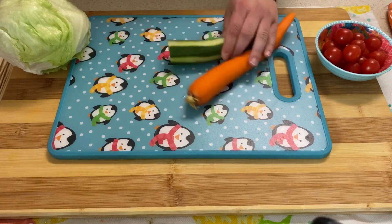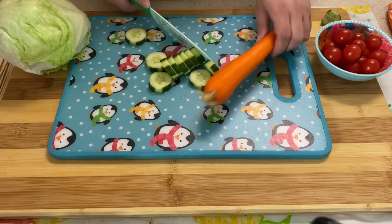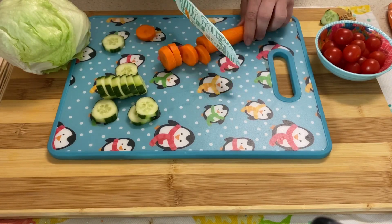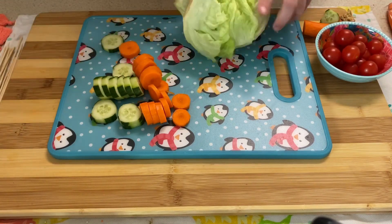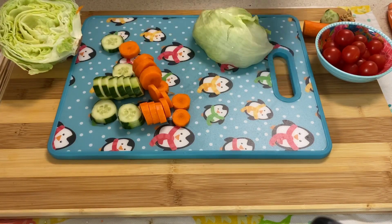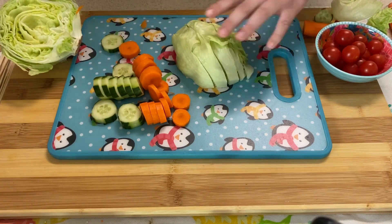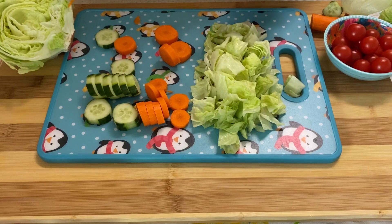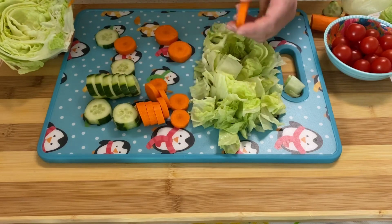I have peeled my carrot and peeled my cucumber a little bit — I like the way the stripes look on the cucumber, so you can definitely leave the peel on. I'm cutting everything in like quarter-inch thick pieces. I've just washed my tomatoes; those are going to go on whole. And I'm going to cut up my lettuce into little squares. I'm going to start with a tomato and just keep on skewering everything. It's just so easy — I'm going to put those together.